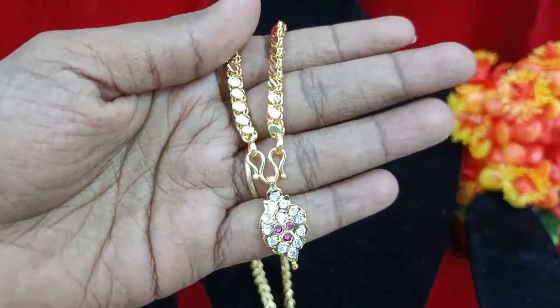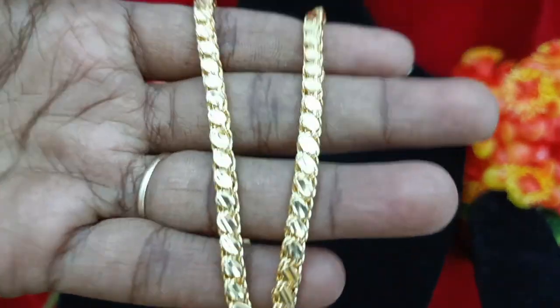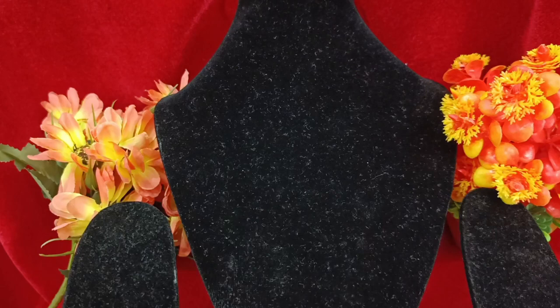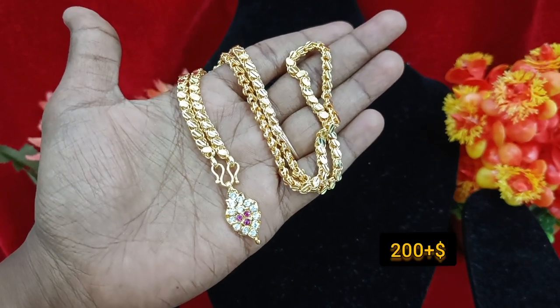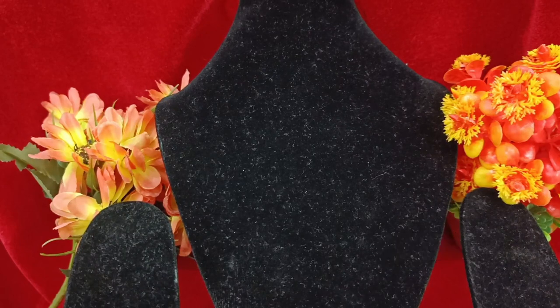You can have white with ruby. The back side is completely closed. The chain is an over-tight chain, 18 inches. You can use W hook and super ruby. The price is 200 plus shipping.